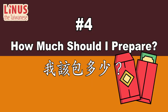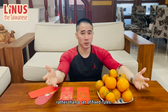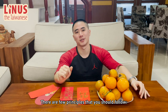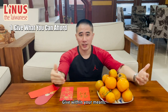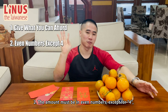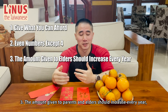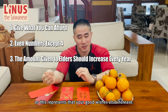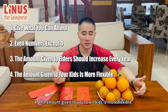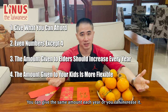Number 4: How much should I prepare? 我该包多少？ The amount of money put in a red envelope is more of an art rather than a set of fixed rules, but there are a few principles to follow. Give what you can afford — there is no need to force yourself to prepare too much. The amount must be an even number, except 4, because 4 in Chinese sounds like the word for death. The amount given to your parents and elders should increase every year, as this represents that your good wishes also increase. The amount given to your kids is more flexible — you can give the same amount each year or increase it.